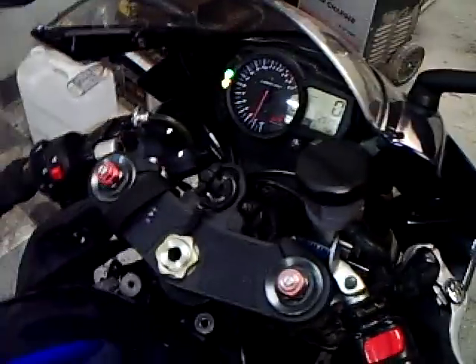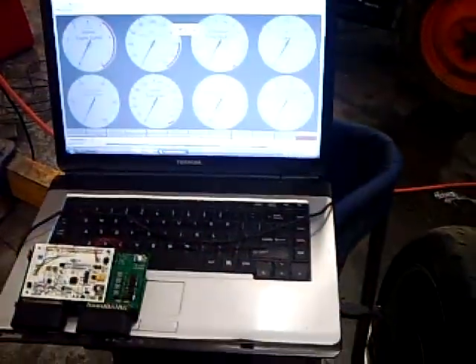I'm going to demonstrate how easy it is. This is with the stock ECU — it starts up just fine. I'll unplug this one and we'll plug in the interface.